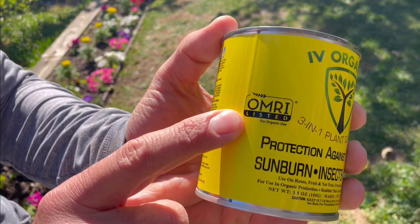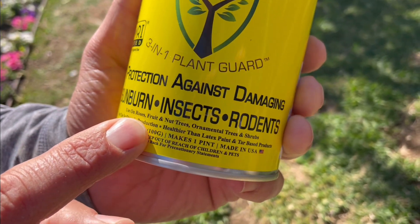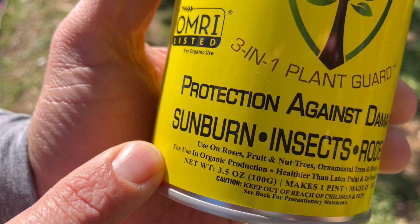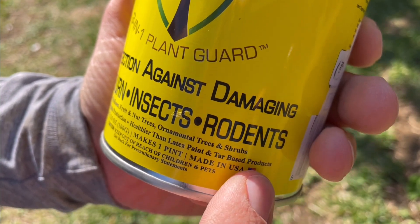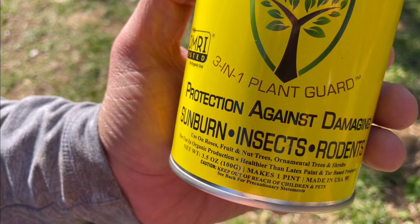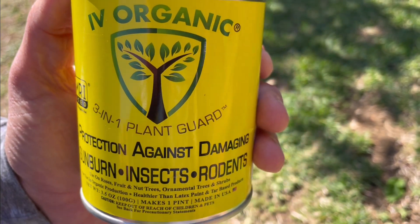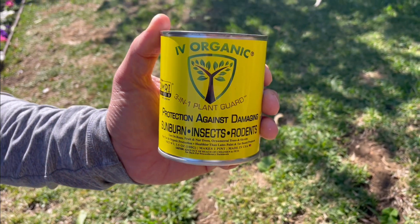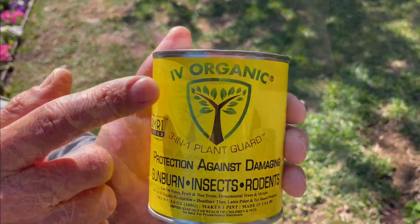The product is also listed for organic use, and you can use it on your roses, fruit, nut trees, ornamental trees, and shrubs. It's for use in organic production — healthier than using latex and tar based products, predominantly because they're not organic and they trap moisture. Ivory Organics, on the other hand, dries on porously, allowing the exchange of nutrients, minerals, and air to pass through, resulting in healthier protection.